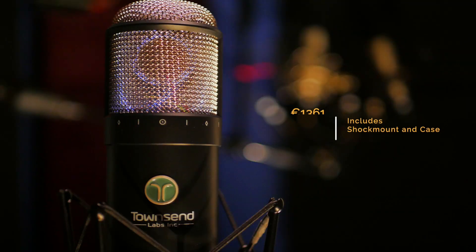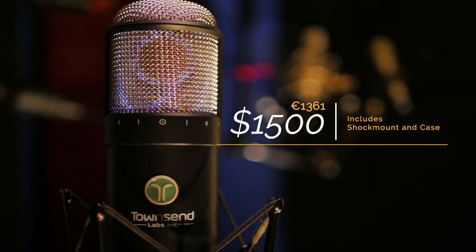The technical specs can be found on Townsend Labs' website. By and large, we find this to be a solid and well-built microphone that is quiet in its performance. What's it cost? $1,500 retail, and that includes the shock mount and a nice support case.